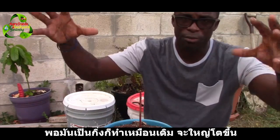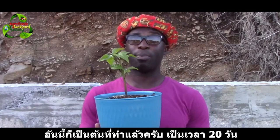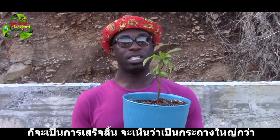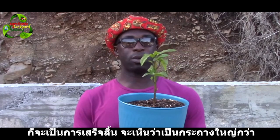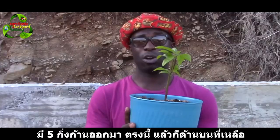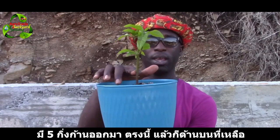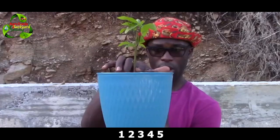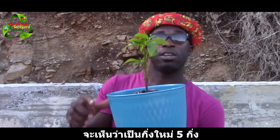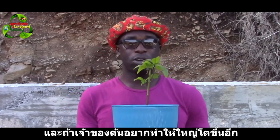Here's the update on the avocado plant we pruned. It is officially 20 days since we had this done, and as you can see, it's doing pretty well. It has sent out five new branches — one here, one here, and then the three main ones: one, two, three, four, five. Five new branches total.